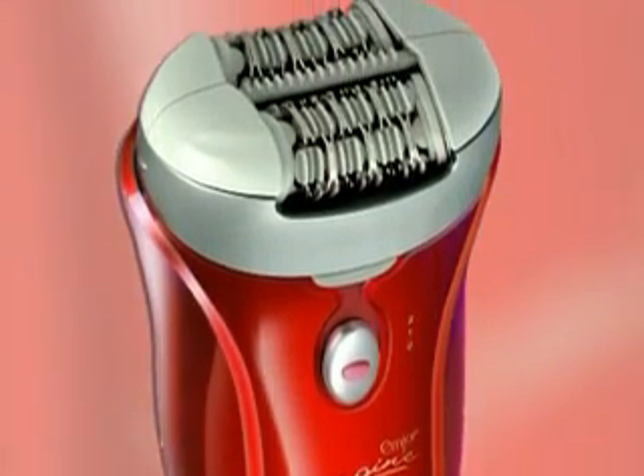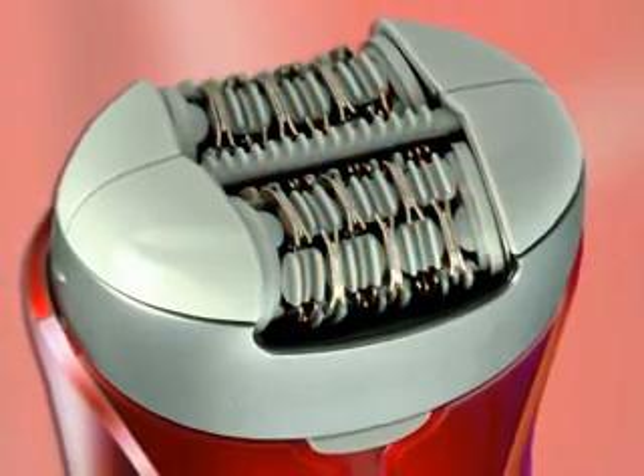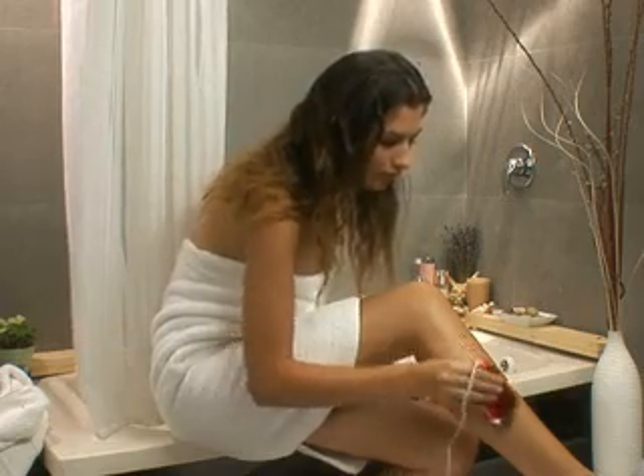MJoy introduces the best epilator yet. With 72 tweezers — more than any other epilator on the market — Imagine removes more hair at once, requiring fewer passes over the skin, reducing irritation and saving time.